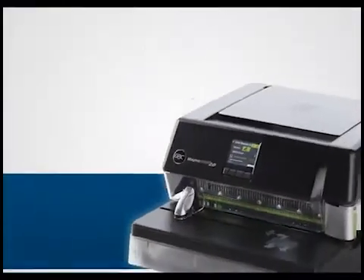Keep pace with the speed of your business. Meet your deadlines with the next generation of desktop punches — the Magna Punch 2.0 by GBC: the maximum productivity punch.